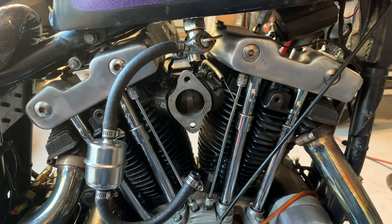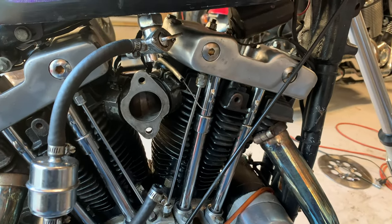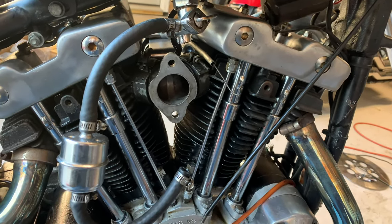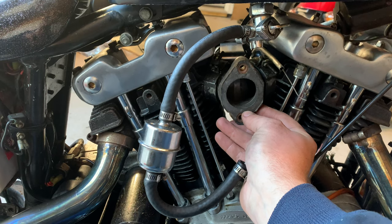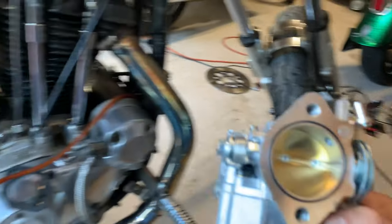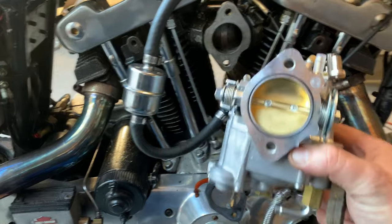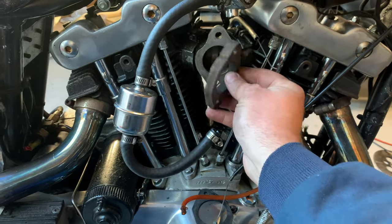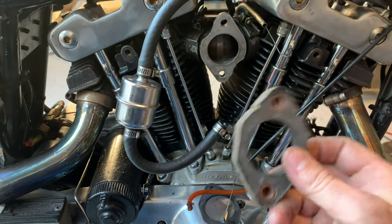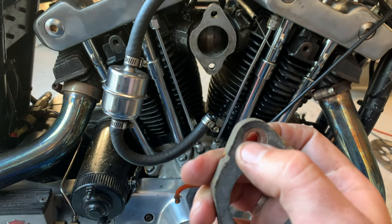Got the old one tore off. In order to make the S&S fit on the stock manifold, the S&S is obviously bigger around. This is a stock one — this one didn't have one on there, but I got another one that's the same size. This is obviously a little bit smaller than the S&S because it has a much bigger hole there, but it'll work. I've seen people actually trim this up to make it fit, or trim this piece to make it have more of a smoother ramp. I think it'll be okay. These little sleeves in there do have to pop out.